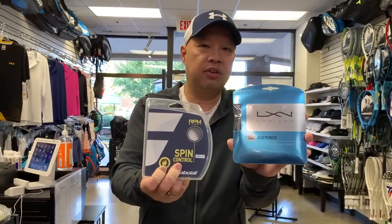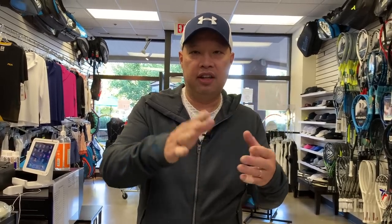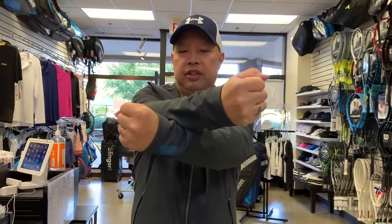The gauge comes out to 1.20mm, 1.25mm, or 1.30mm — that's 16, 17, or 18 gauge. There's not a whole lot you can do with that except shape it, possibly texture it to make it snap more. When you texture or edge something, it's not about how the edge actually spins the ball — it's about making the strings not sit flush on top of each other, so they snap back more. That's what spin is about on a polyester.